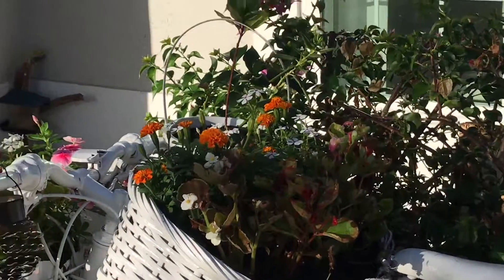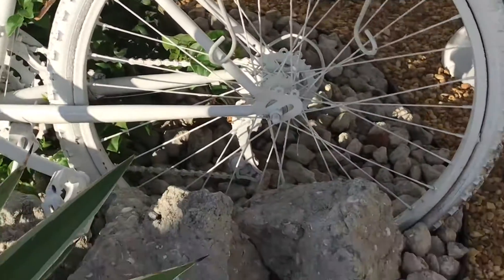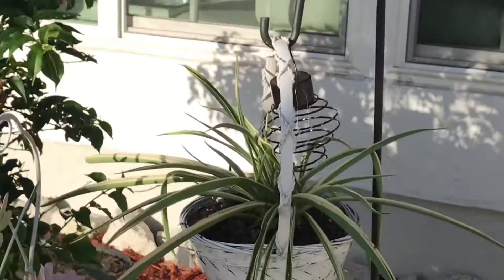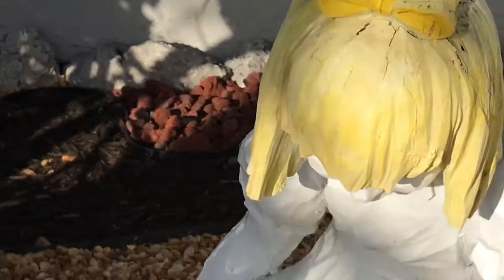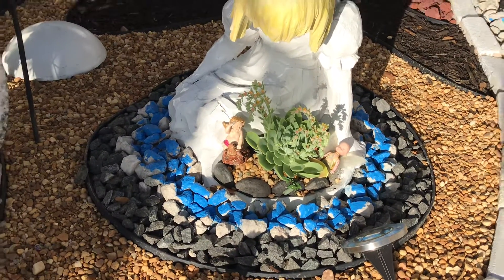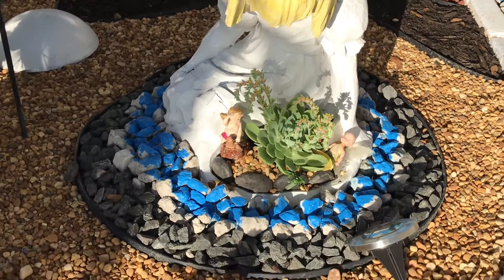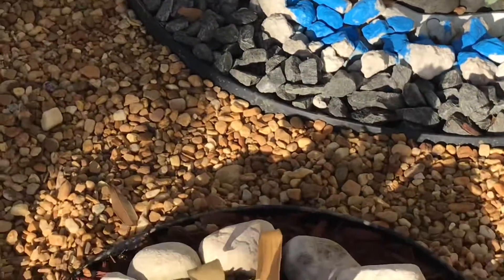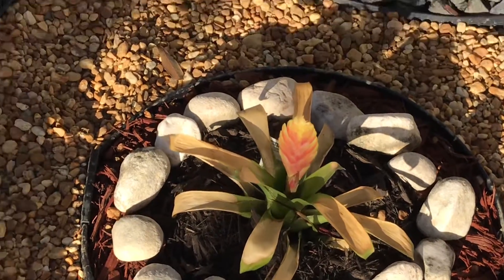I designed the bike with the baskets and flowers, and I also painted it white and put the stones all around it. Look how beautiful it looks! In here I had the little doll that I painted — I have one of the videos when I made it — and I planted a beautiful plant in it. Then I have this one over here that I planted and put the white stones around it.